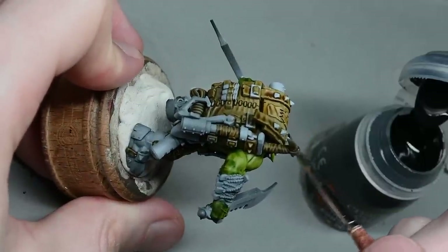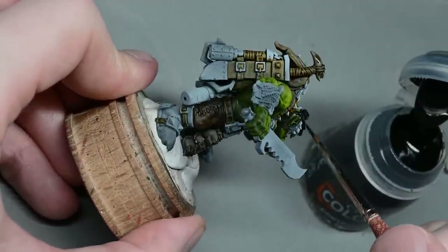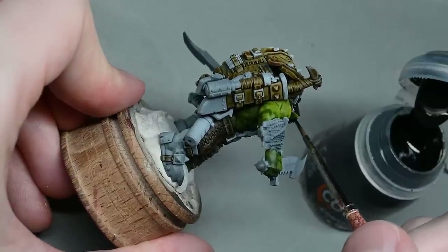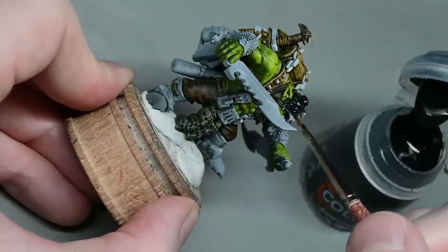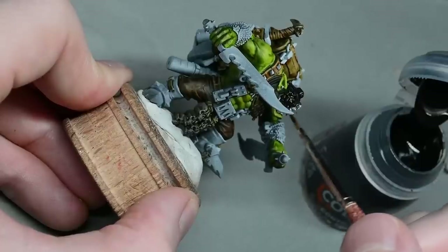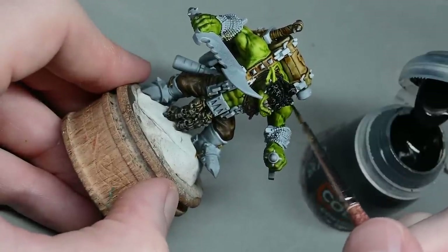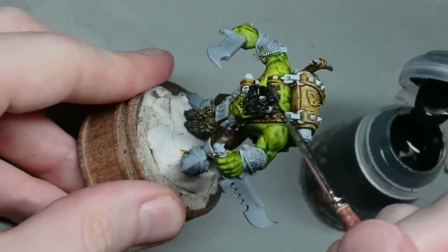For the black, I'm just putting it on to fill in all the areas that are left — apart from of course the teeth and tongue, so don't paint the teeth and tongue black. I painted those a coat of Skeleton Horde, and for the tongue I found a pinky colour, but any kind of pink will do the job — or you can use dark green if you like, depending on your orc. You don't really see the tongue much anyway.